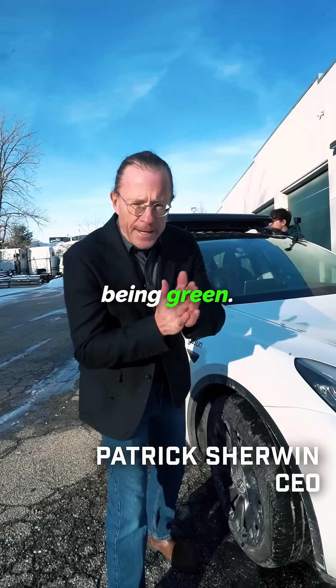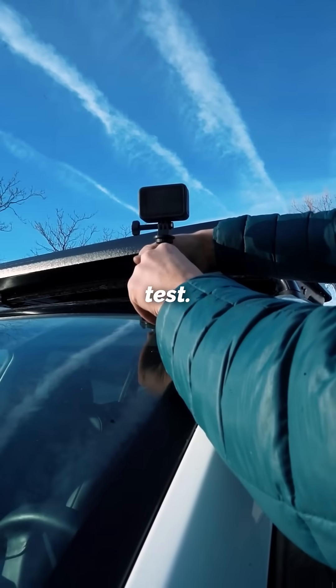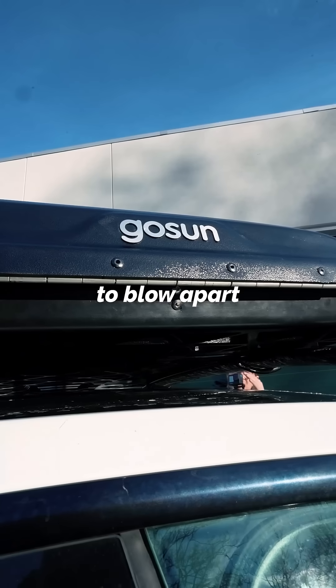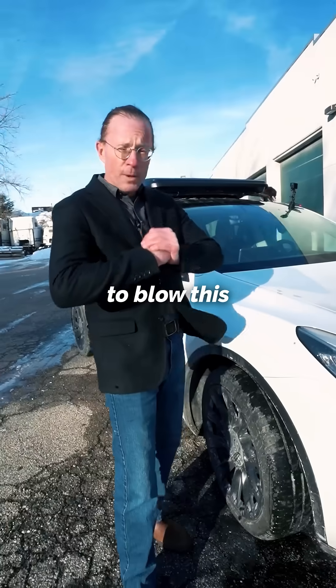Welcome to the dark side of being green. Today, we're about to take the EV solar charger through the ultimate test. We're going to push three figures on the interstate and see if we can't get this thing to blow apart — on a nice cold day where the air is super dense, we're going to blow this puppy up.